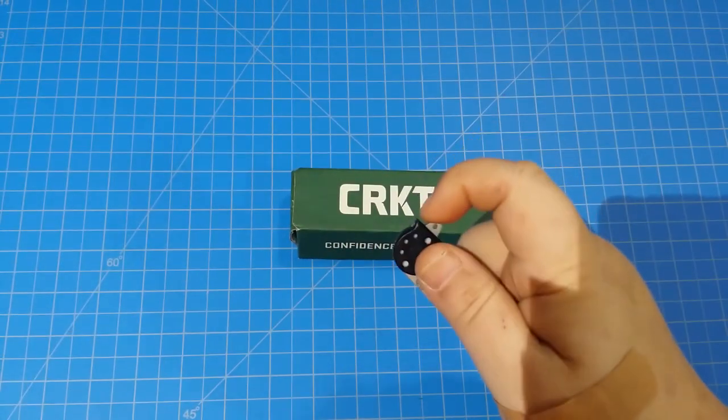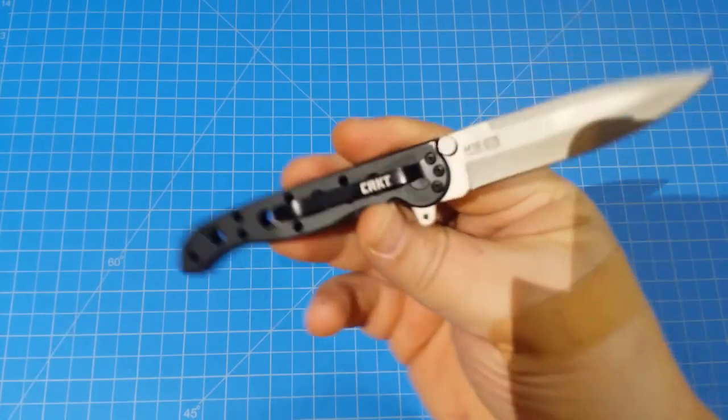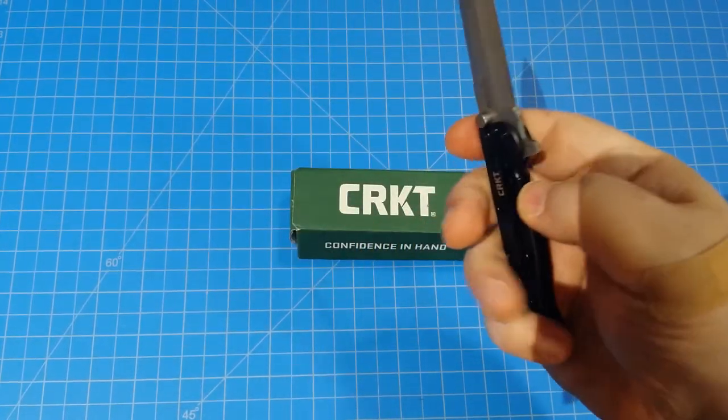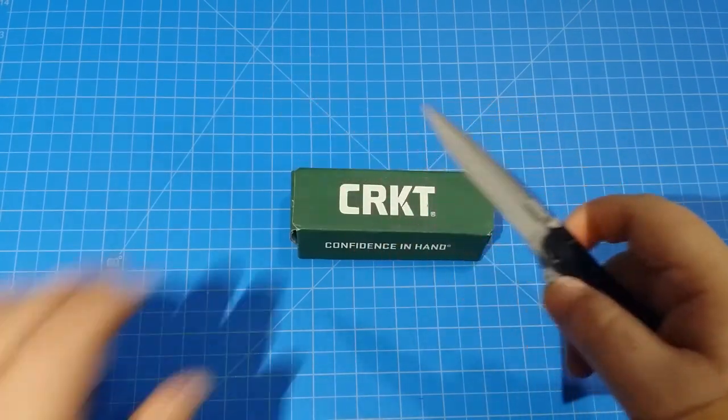Hey everybody, I want to do a quick review of this knife here. This is the CRKT M16-01S and it is just a cool little frame lock flipper from CRKT.